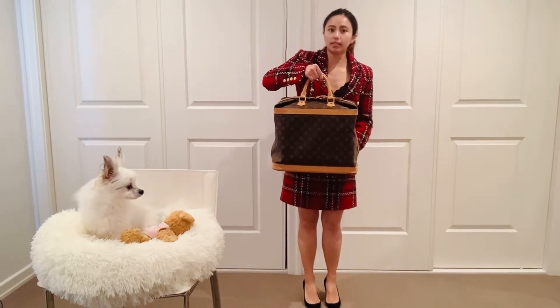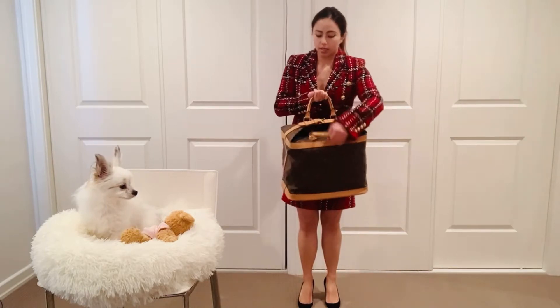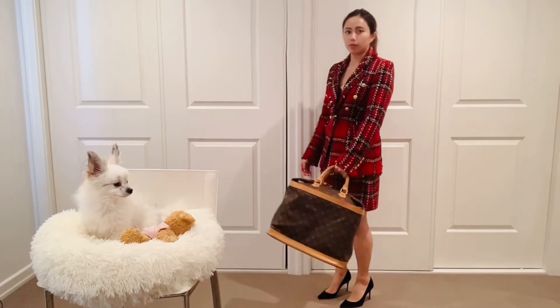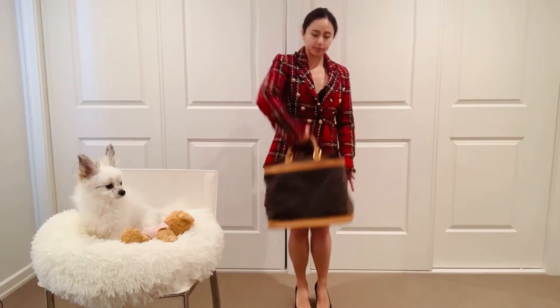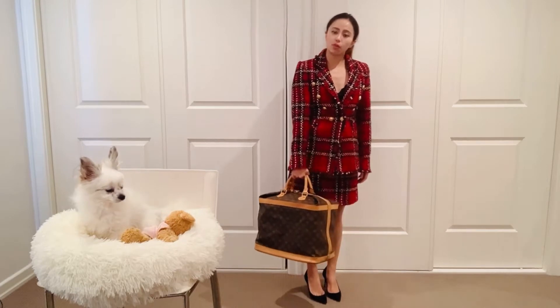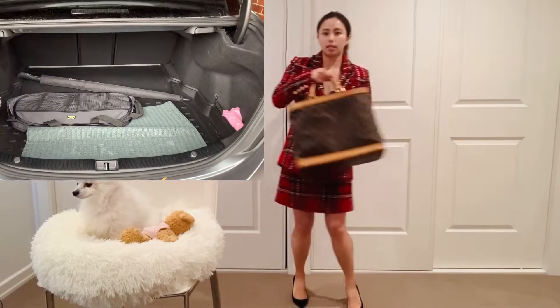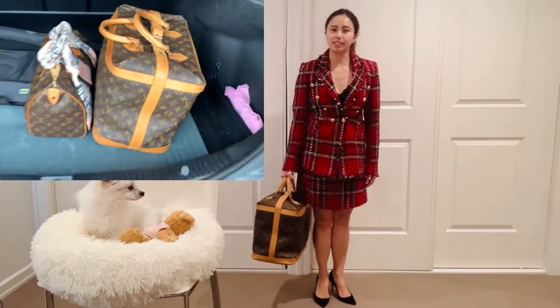I prefer to use this piece of luggage for a weekend holiday, car ride, or short overnight trip, because it comes with a top handle only. I can't imagine myself holding this running through the airport for half a day. But for an overnight trip it's quite good — you just get it out of the car, into your hotel room, and put it back in the car.